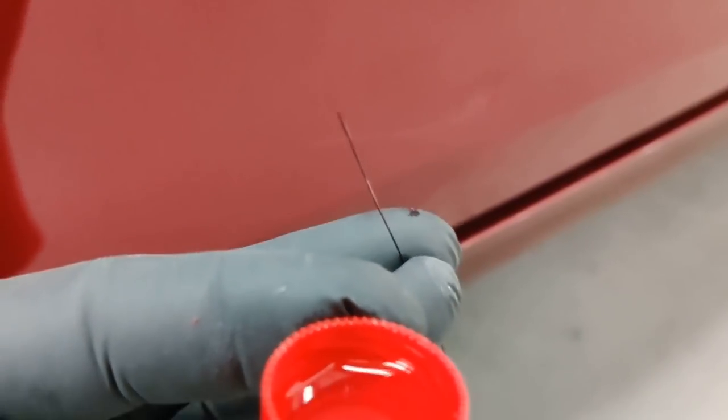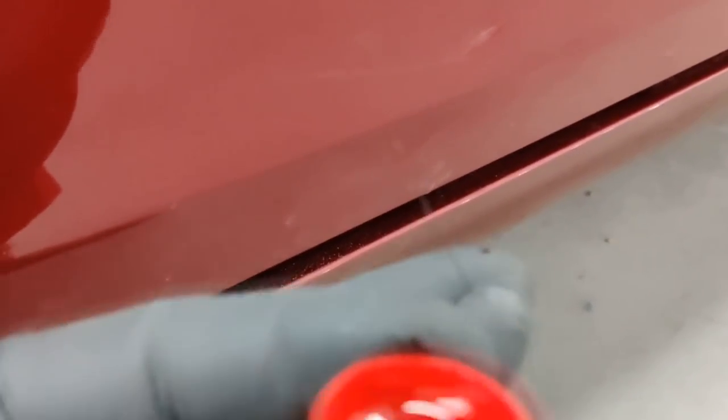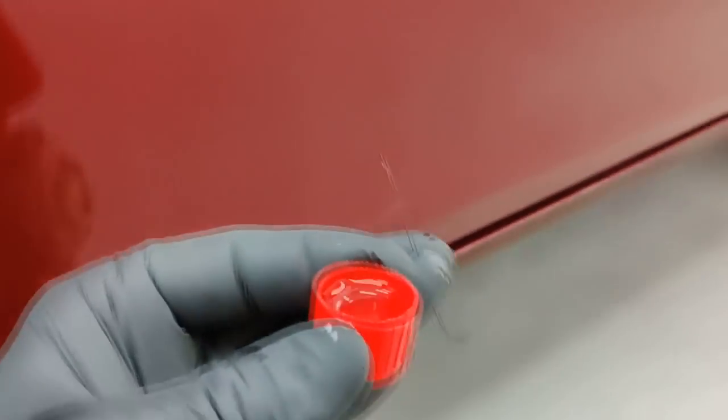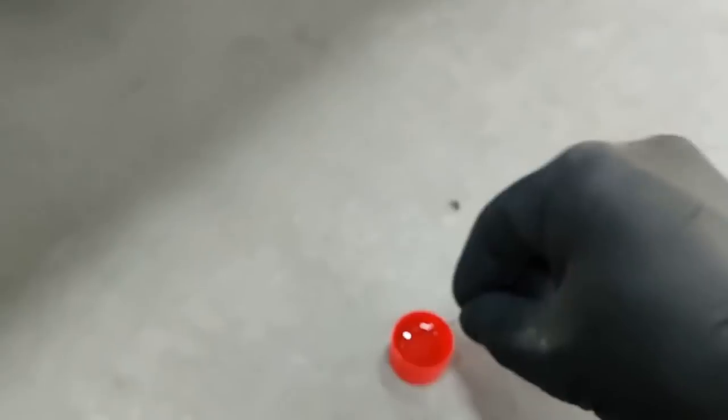Applying lacquer with a soft bristle. I have a specially trained broom from which I cut these bristles. This is the most convenient method — not a brush, nothing else. Just a thick, somewhat stiff bristle — it bends. The thickness is somewhere around 0.4–0.5 mm. It's not entirely easy to work with and to remove. But the principle is: we collect a droplet — roughly like this — and since there's plenty of space, just about this size. Then drop it preferably into the center of the damage.